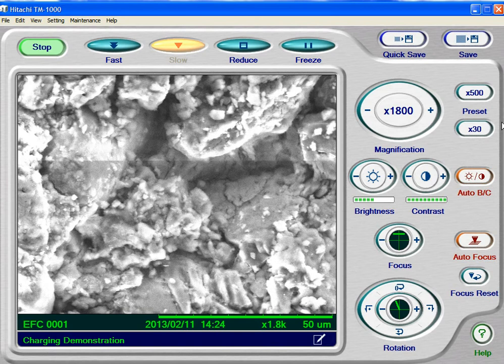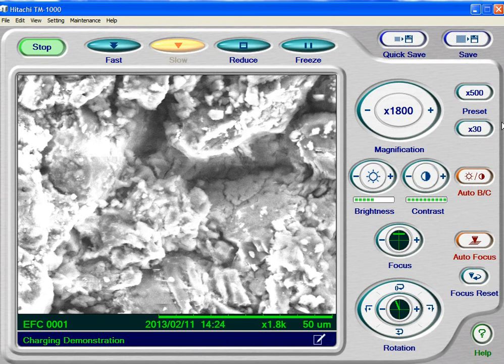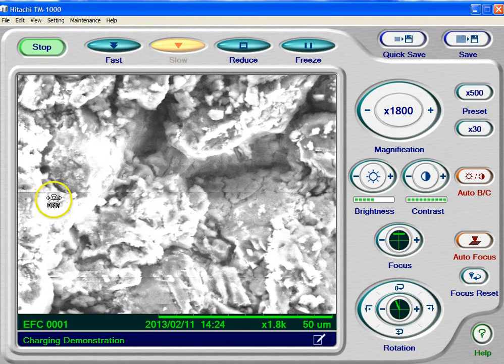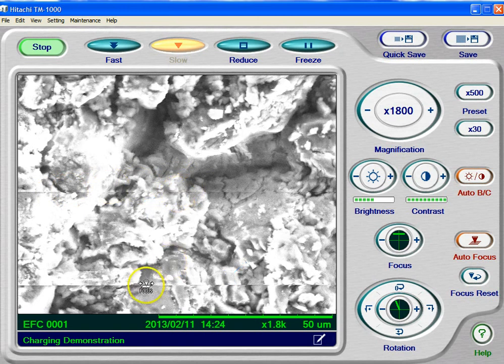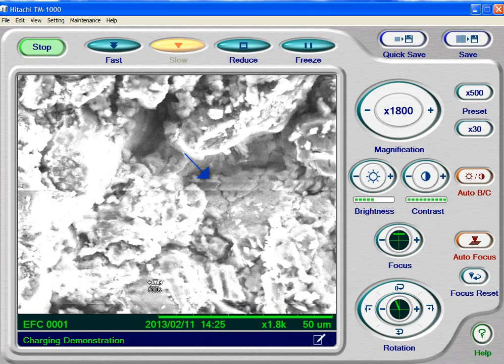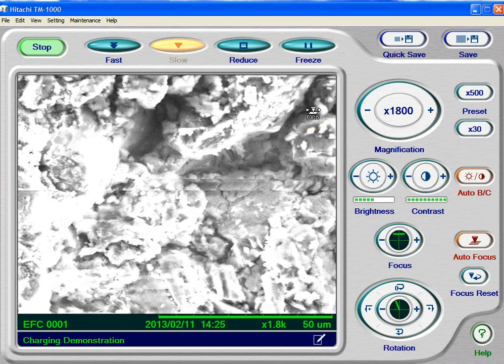So, we're going to let this charge for a second. The other thing that will happen with charging — and it's starting to happen right here — is that as the beam passes, sometimes the specimen will discharge. Right in this area right here, you can see we've got some skipped lines. That's where the specimen built up a charge and that charge left, causing the detector to skip.